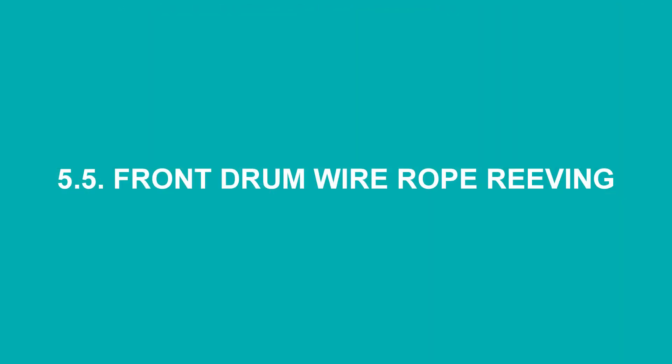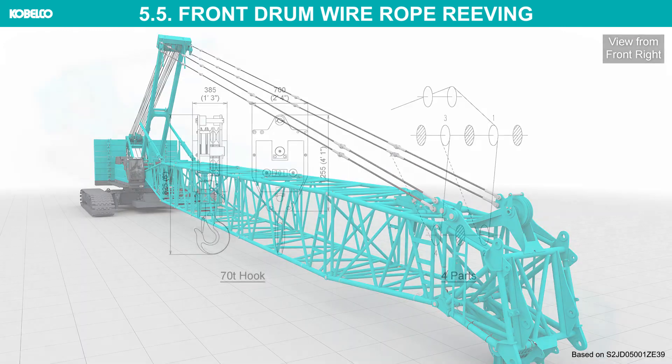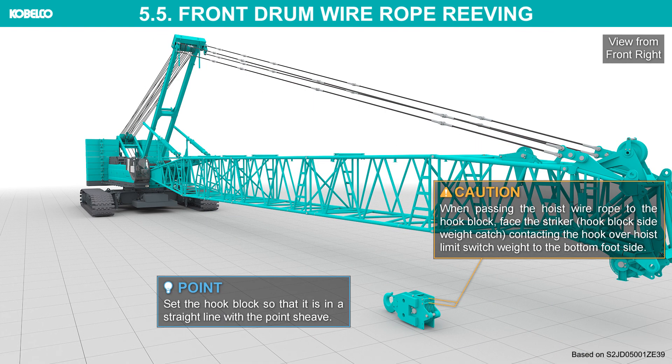Front drum wire rope reaving: in this chapter, a 70-ton hook with 4 parts of line wire rope will be assembled as the example. Swing the upper machinery and set the hook block weight of the over-hoist limit switch and socket on the ground. Set the hook block so that it is in a straight line with the point sheave.